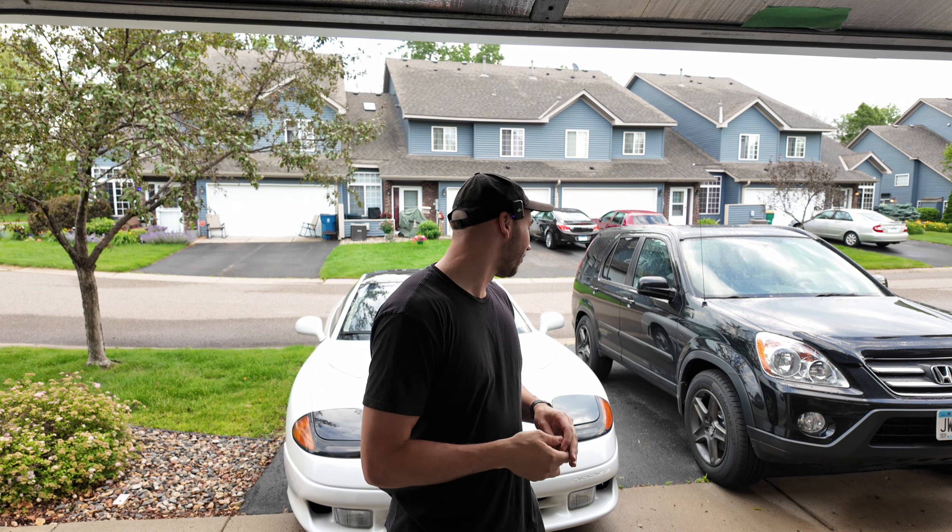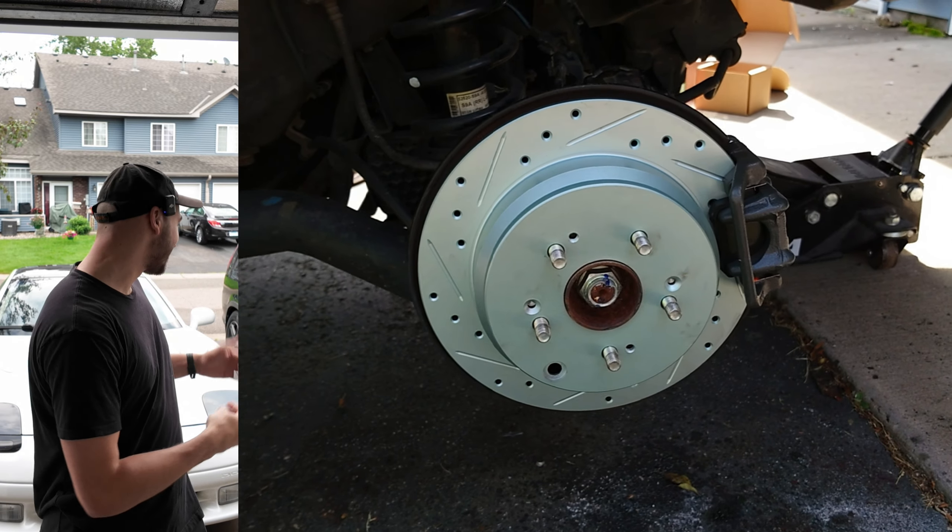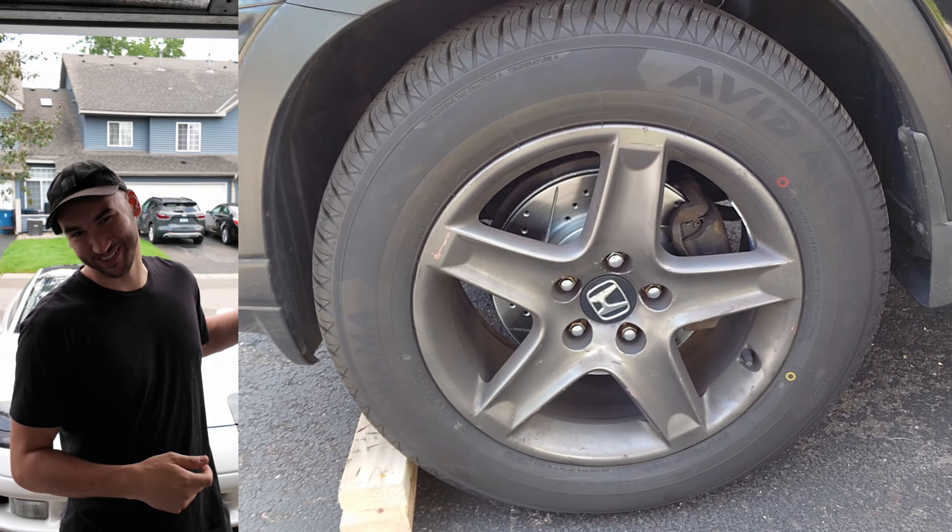While I was in there I ended up snapping one of the lug studs and I noticed that both the rear calipers were seized up, so we got those swapped out as well. It was definitely well worth it and now Lauren is dripping in street credibility since she is rocking drilled and slotted rotors with Acura TL wheels on her special edition CR-V. Doesn't get much better than that.